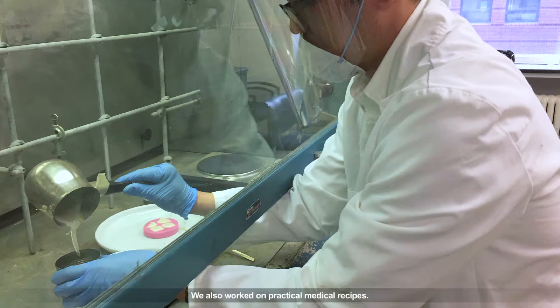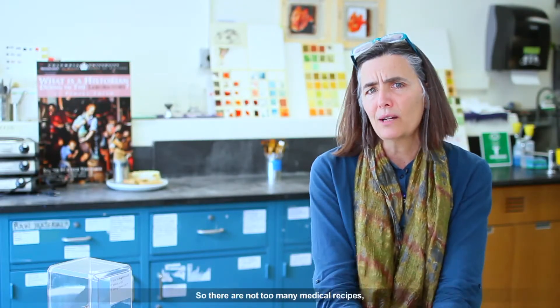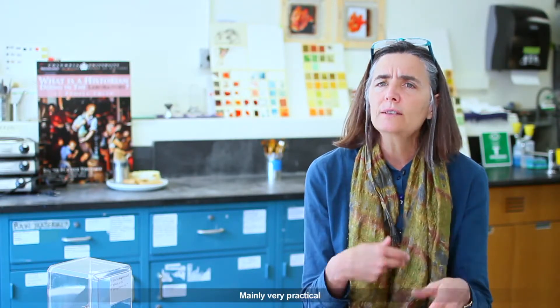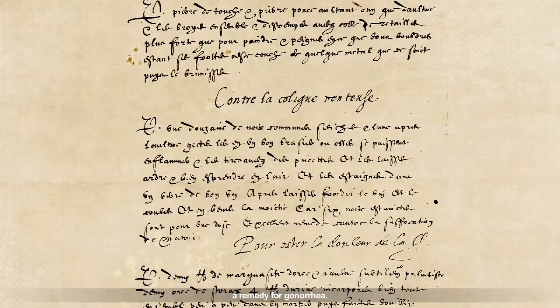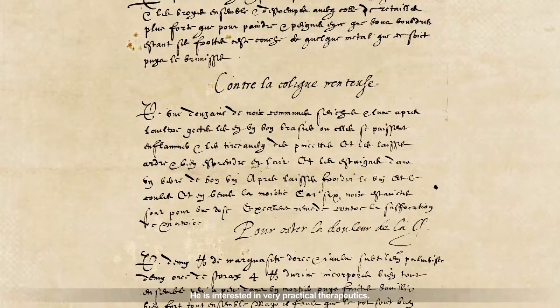We also worked on practical medical recipes. There are not too many medical recipes — around 40 medical recipes in the manuscript — mainly very practical: against gout, to preserve oneself from the plague, a remedy for gonorrhea. He is interested in really practical therapeutics.